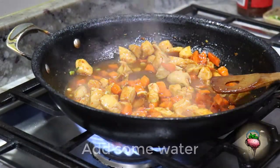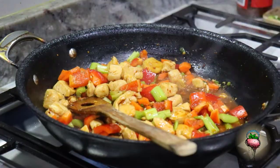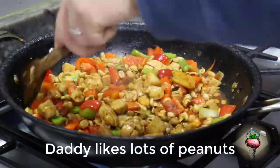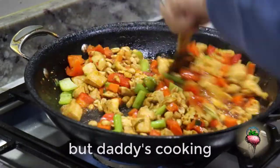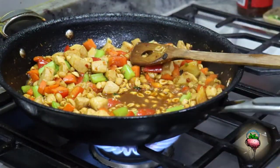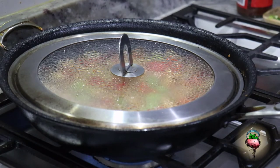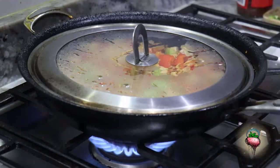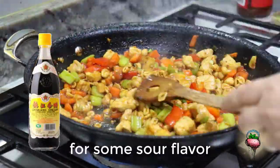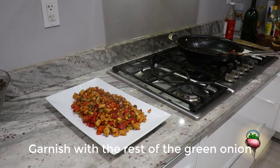Add your garlic and half of your green onion. Add your peppers and celery. Now you can add in your peanuts. Daddy, you're delicious, peanut. Mommy doesn't — but Daddy's cooking. Cover and let it cook. Finally, add a splash of Chinese vinegar for some sour flavor. Garnish with the rest of the green onion. It's ready!